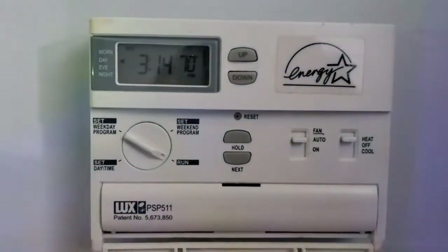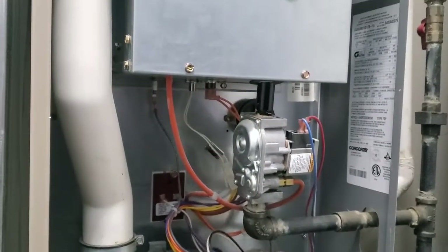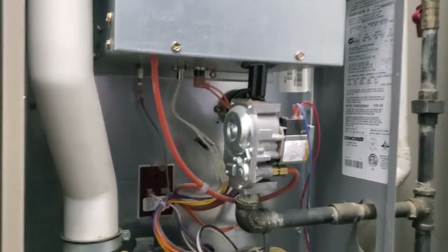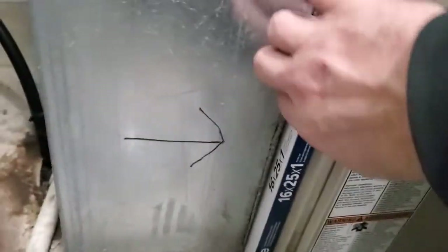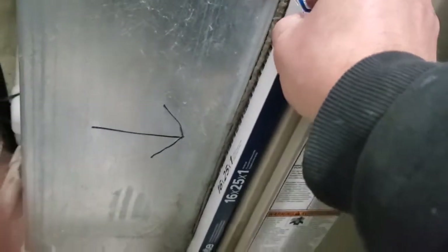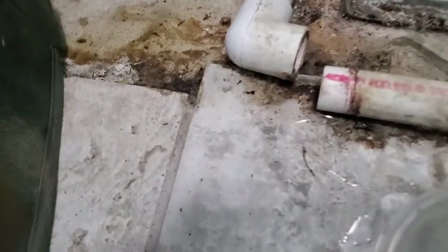That went up a degree. After I verified it was running, it went off on a high limit — which is that switch — which means the furnace got too hot. So I checked the filter; it was plugged. Put the new one in, and we did start to drain.